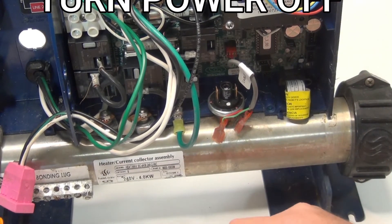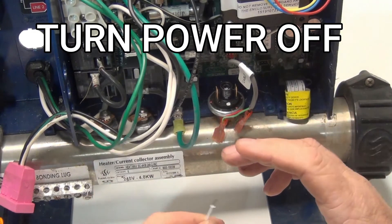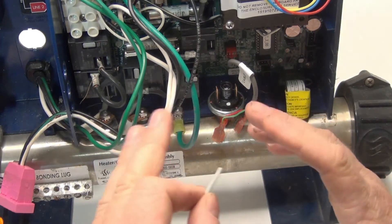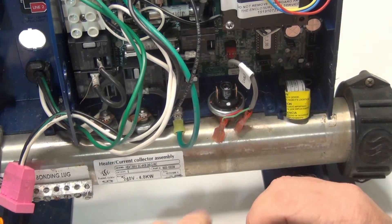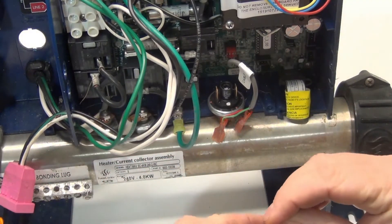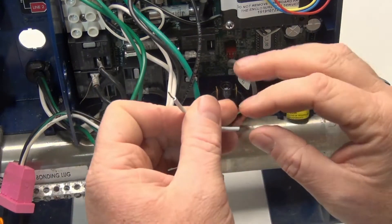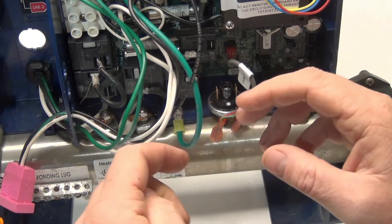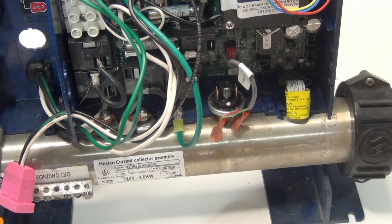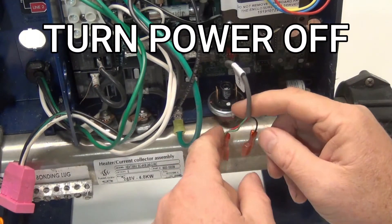If you have a flow problem or any type of error code, three flashing lights, any error code to do with your flow — this is just one thing to try out. There are so many different things you can try, like the filter and everything else. This is just for the pressure switch, because this is what clicks on that error code. So if there's a problem, this is what triggers it. If you have an error code with three flashing lights, it's a flow issue.